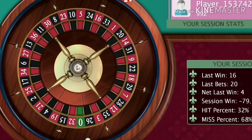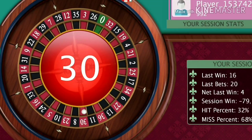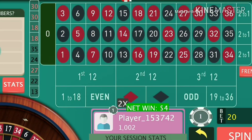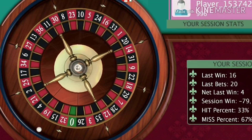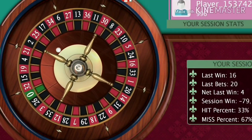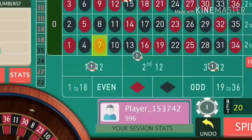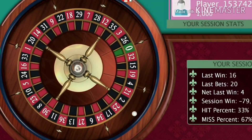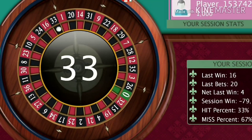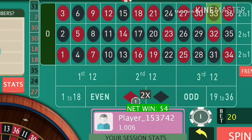You have covered 30 numbers out of 37 from the table if you are playing with a single-zero European table, so the chances of winning are 30 out of 37 spins and the losing chances are only seven. Don't hesitate to double your bets after every loss — just re-bet, continue, and double the bets only when you lose. You will lose only on those six or seven numbers which are not covered.